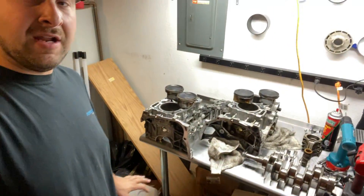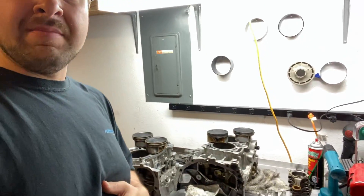I've got this motor torn down on the bench, all laid out here. It didn't have any rod knock yet, but it had very high oil consumption and, by the looks of things, really bad compression. I'm going to show you guys what ring land failure is, what it means, why it happens, how to avoid it, and ultimately how to fix it.